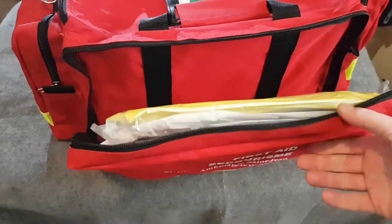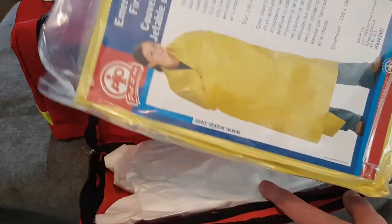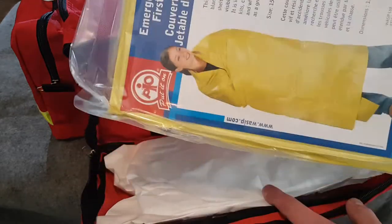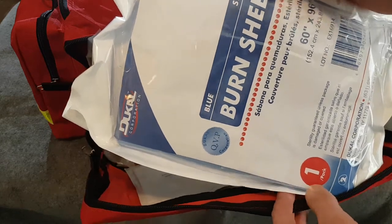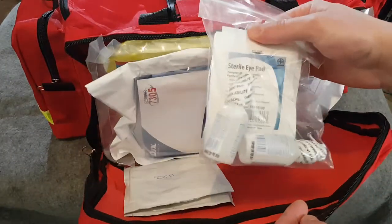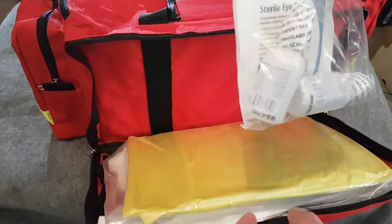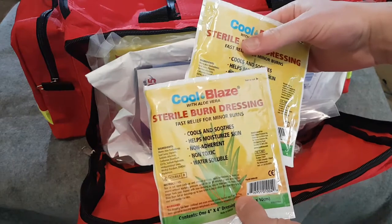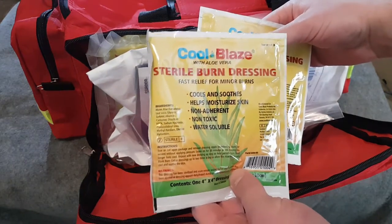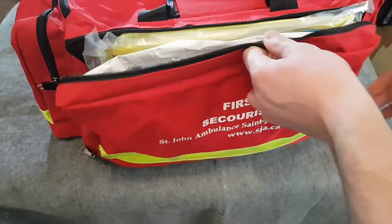In this front compartment we have an emergency disposable first-aid blanket — it's a wool-like material, similar to a fire blanket, for keeping a person warm. We have a sterile burn sheet for someone badly burned. An eye injury kit with eye wash and eye pads. Some Cool Blaze sterile burn dressings with aloe vera — two of those. And an emergency survival blanket.